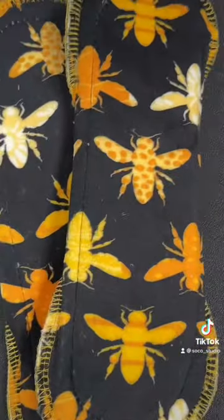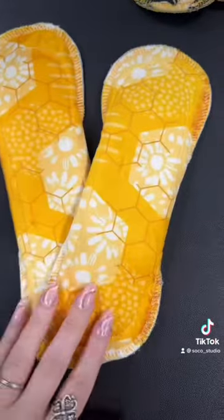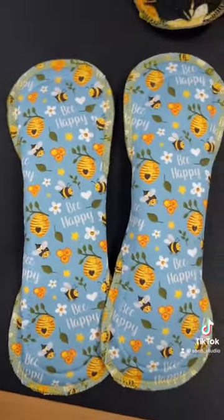Next up, she got two buzz pads — these are size medium. Then she got a large honeycomb and a medium honeycomb. These are made out of minky and so soft and cute. And then she got two medium b-happies.